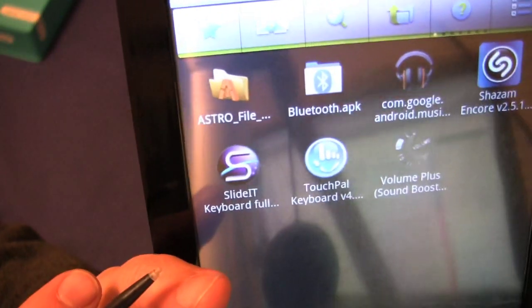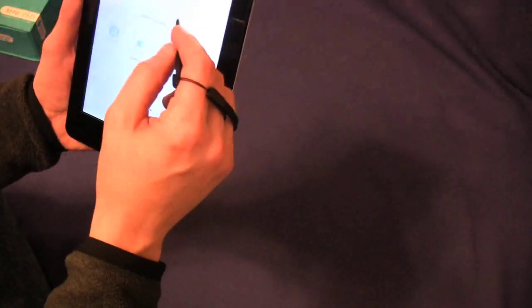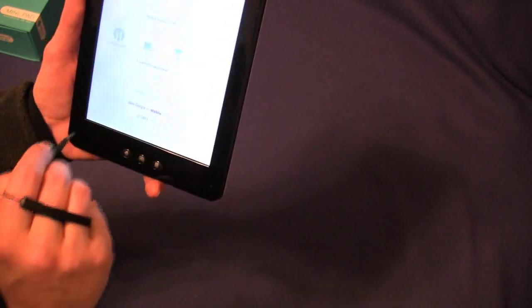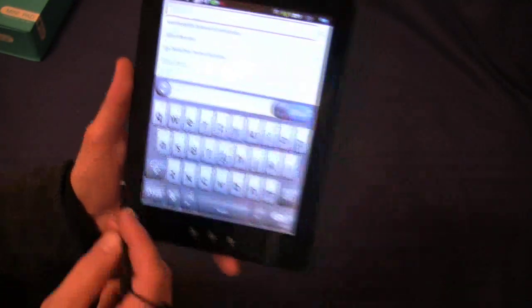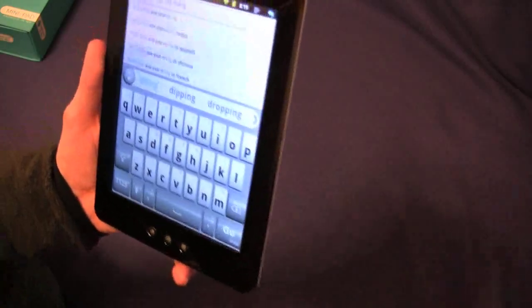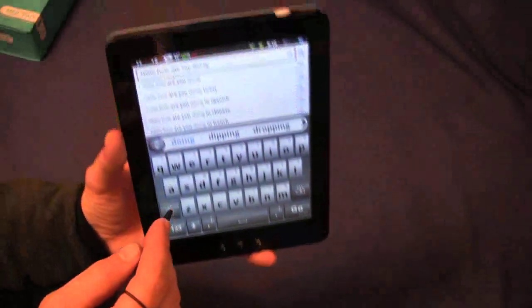As far as the slide keyboard goes, you'll want to download and install SlideIt. The default Android keyboard has you tapping each letter individually — tick tick tick — 'Hello, how are you doing?' That's a real pain. With SlideIt installed, instead of that, you can just slide and get 'Hello, how are you doing?' much faster. This makes life so much easier, so make sure you download SlideIt. You might not be able to get it from the Android market, but go to 4shared.com and you'll find it.